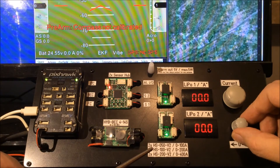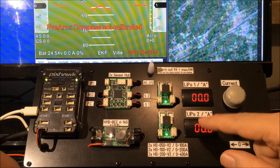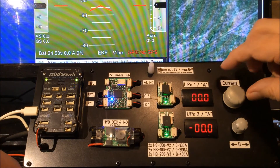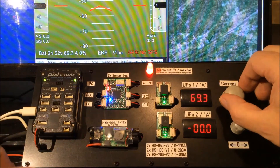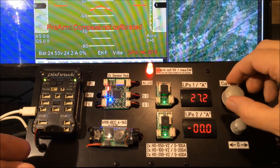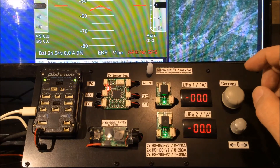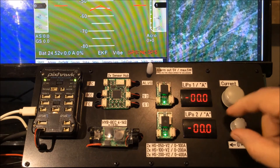Now there might be one more situation: what happens if we are on the ground and the first battery is connected, then we connect the second battery — but the first battery is full at 100% and the second battery is only half full? We connect the battery and the current very fast jumps up and we already have an alarm on the ground. The batteries are equalizing out with voltage. After they reach zero we can check our battery voltage and decide whether to fly or check our batteries. There was something wrong with the second battery — either not fully charged, damaged, or something else.